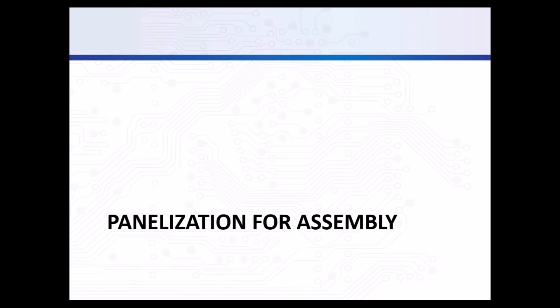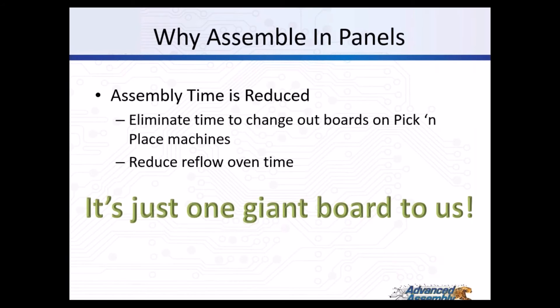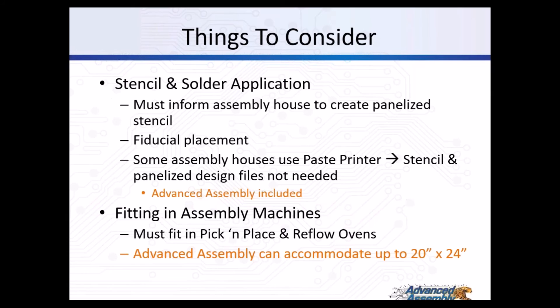This is Chow, the lead engineer at Advanced Assembly. I'd like to talk about panelization for the assembly process. Assembling boards in a panel basically reduces assembly time by eliminating extra time on the pick-and-place machine and the reflow oven. For stencil and solder application, some assembly houses require you to create a panelized stencil. At Advanced Assembly, we use a paste printer, which eliminates the need for a panelized stencil design file. We actually don't require fiducial points - we use features of your board to set these fiducial points.